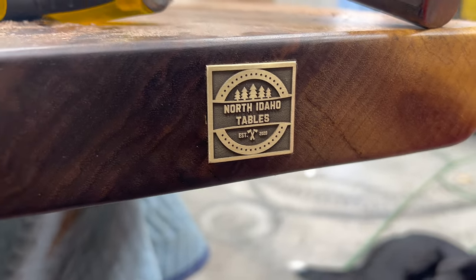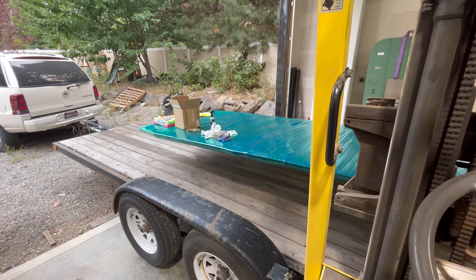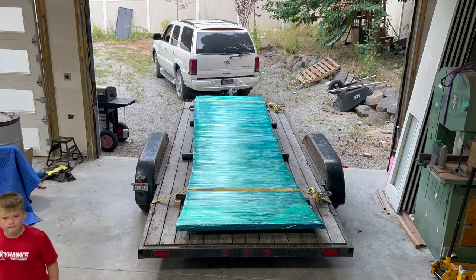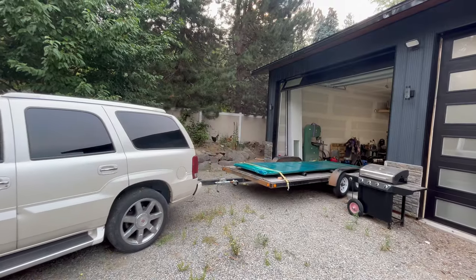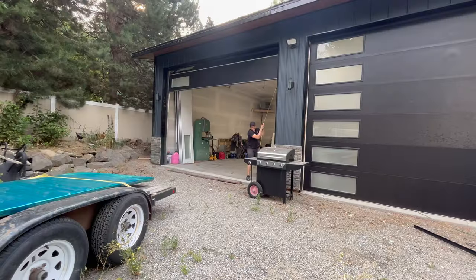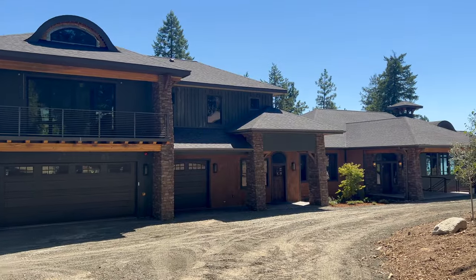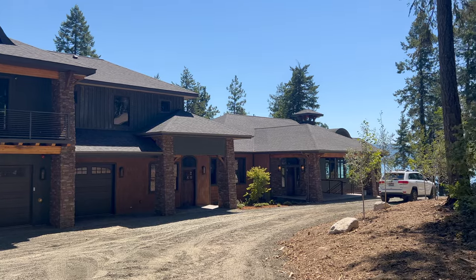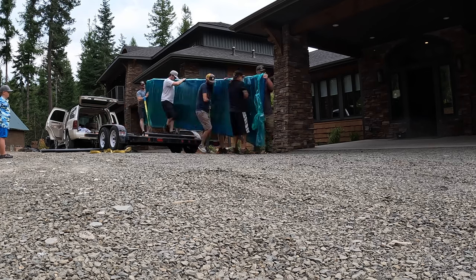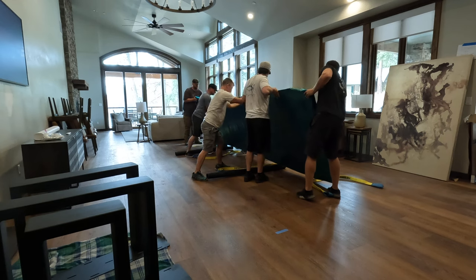When dealing with a table that weighs as much as this does and is as long as this is, your chances of bumping into something are pretty high. I like to wrap these in moving blankets and then shrink wrap them. Lucky for me I've got some good friends — I think I had eight people show up and help me deliver this table. I found that using six-foot lifting straps, we stand the table up on edge, stand shoulder to shoulder each with a strap, and it allows us to walk with the table pretty close to the ground and fit through doorways. For me that's the best method for these monsters.